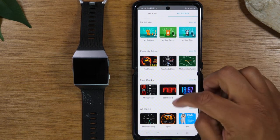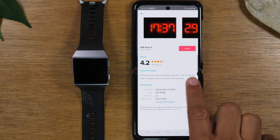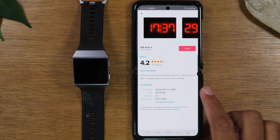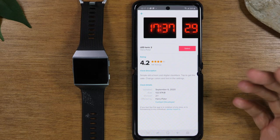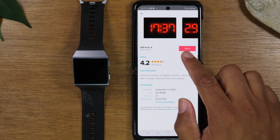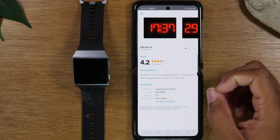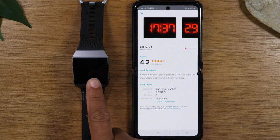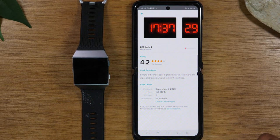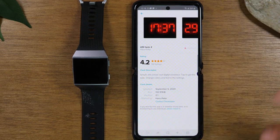Now let me show you what a free clock face looks like. Tap on one and notice you don't see the disclaimer about requiring payment — that's how you know it's free. You can download it immediately at no cost. Simply tap 'select' and give it a minute to download. You'll see it download, and a few seconds later it will show up on your Fitbit once installed.